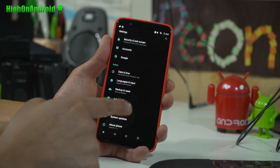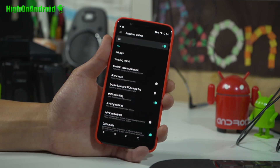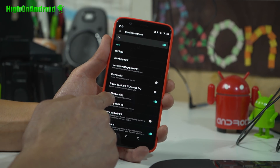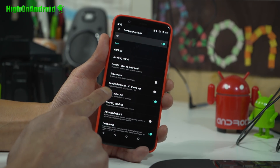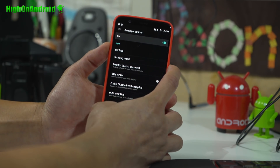Go ahead and hit the back button — you should now have Developer Options. Click on that and make sure OEM Unlocking is checked on. Next, we're going to turn our phone off.